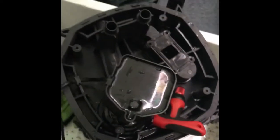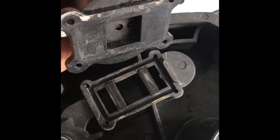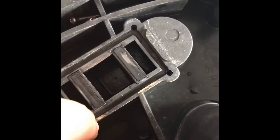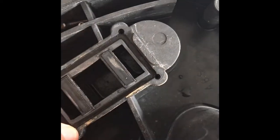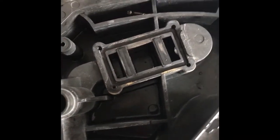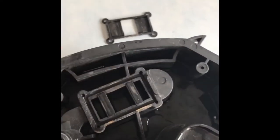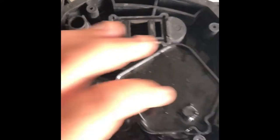Now that I've kind of dried both of them, you can clearly see that there has been a gap here and it has formed up some gunk. I'm almost 100% certain that is what is leaking, and if I can fix that just by siliconing this, that'll be great.